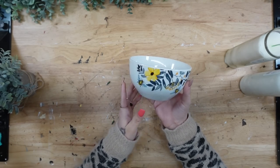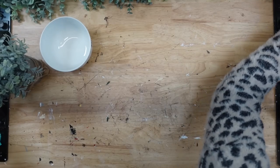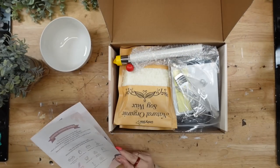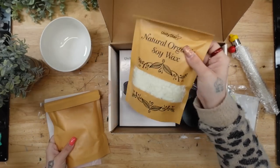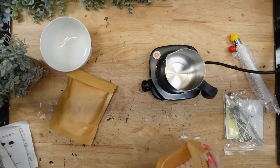We're gonna start off with this bowl from Dollar Tree. I absolutely loved the bee pattern on the outside, so I knew that I wanted to make a candle with it. Now you could very well melt these Dollar Tree candles down if you would like, however I did want to actually burn this, and I knew that the Dollar Tree candles are not all soy.